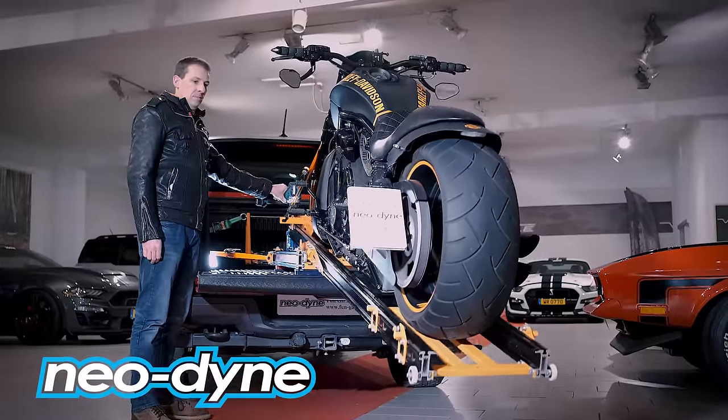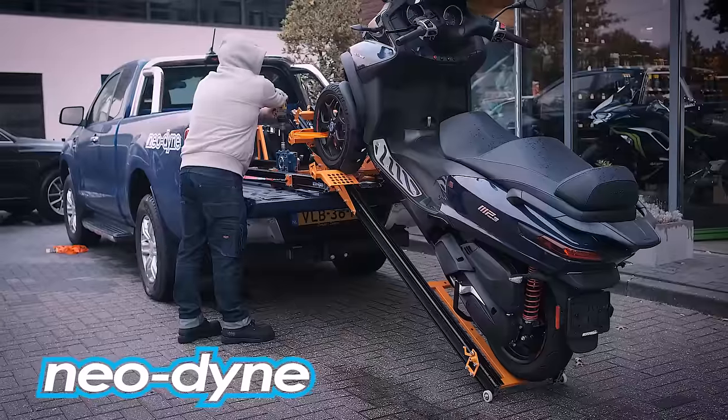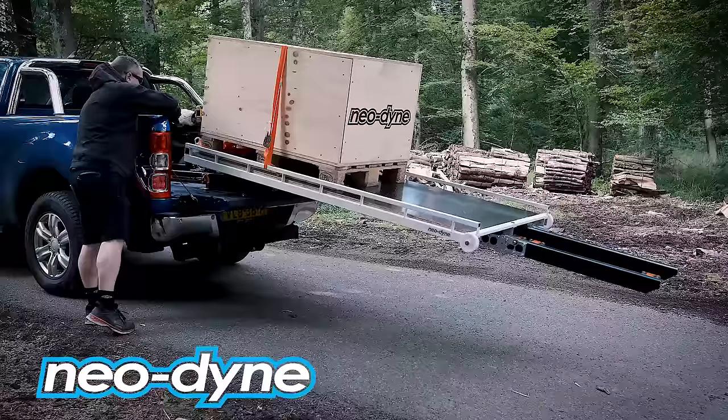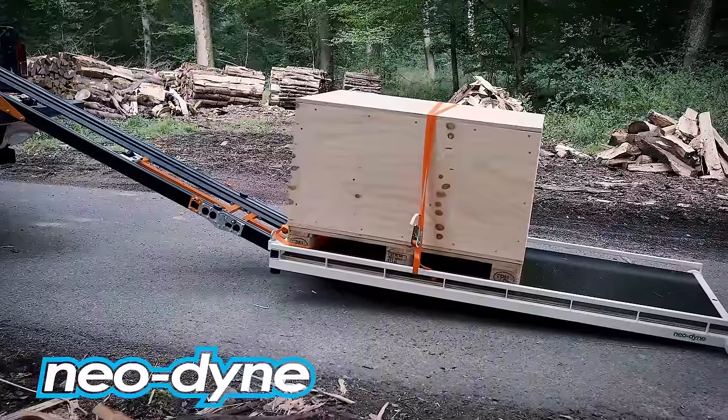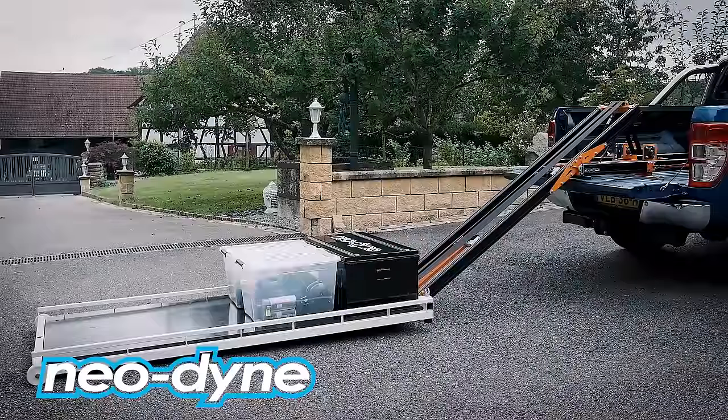Not only can it load motorcycles, but using the same base ramp and our line of accessories you can load three-wheelers, very long choppers, snowmobiles, lawnmowers, and with our cargo loader accessory you can transform the ramp into a slide-out platform to load your tools, cargo, and even quads.